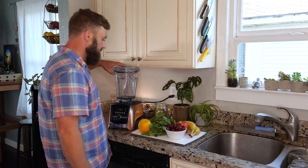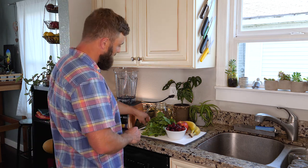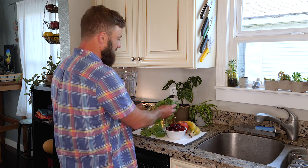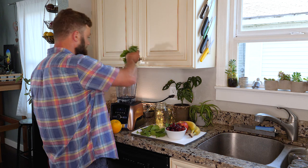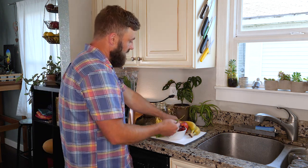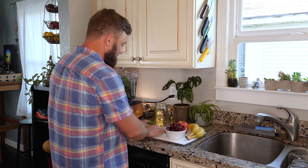For today's recipe we are going to be working with baby spinach — this is one-third of a pound. It's a pound container and I roughly pulled one-third of it out and I'm putting it in the blender. If you want more greens you can certainly add more, but this is a good jumping-off point especially for beginner smoothie makers.